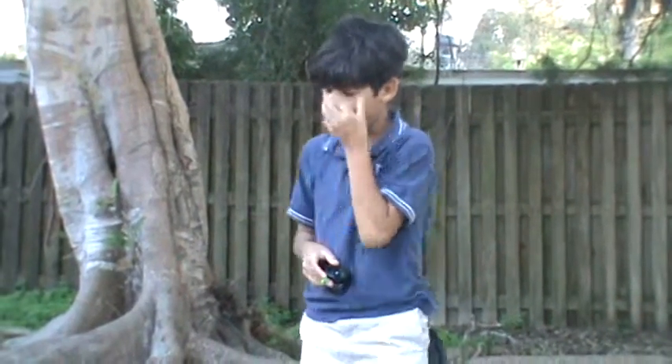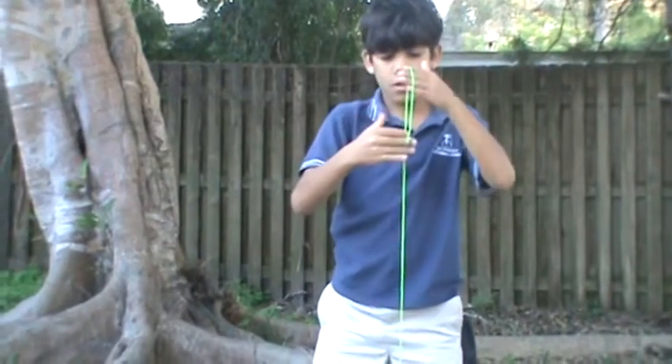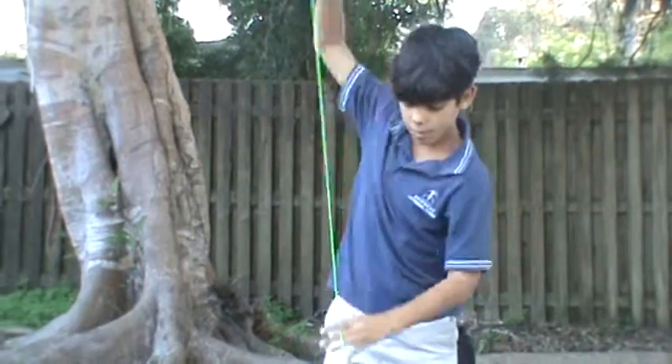This next trick is called the Jamaican flag, and it looks like this. It kind of makes a flag form. Let's do this trick.